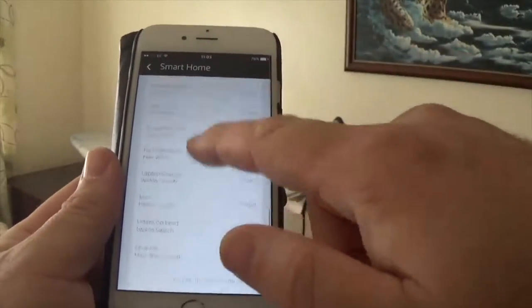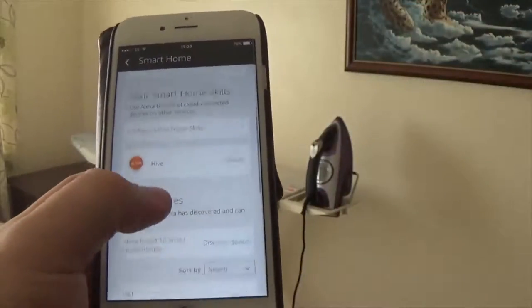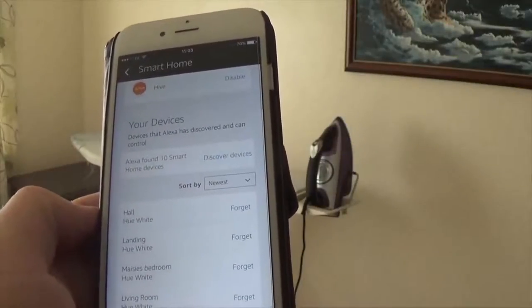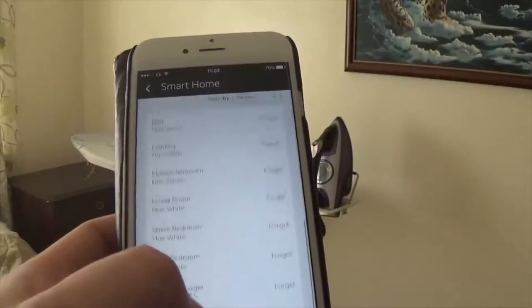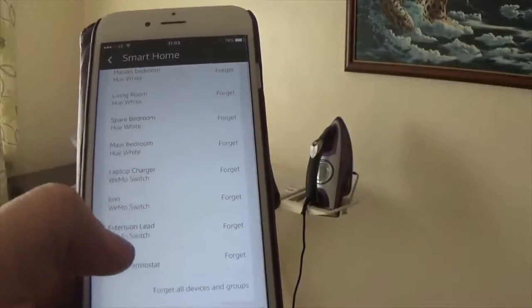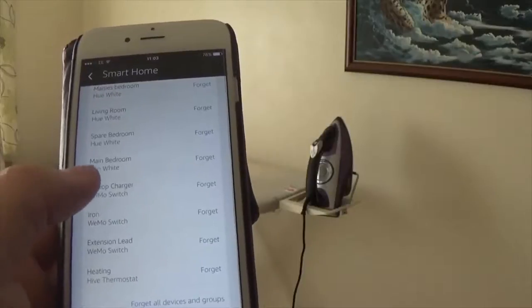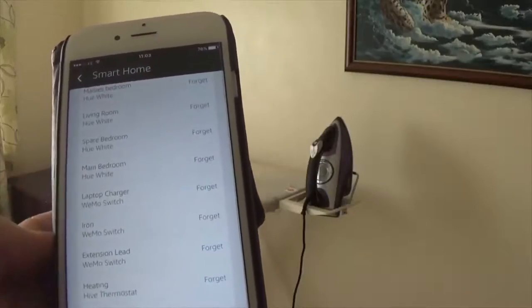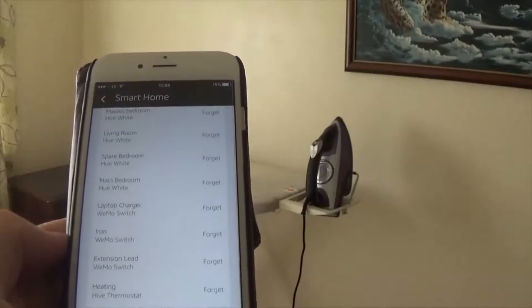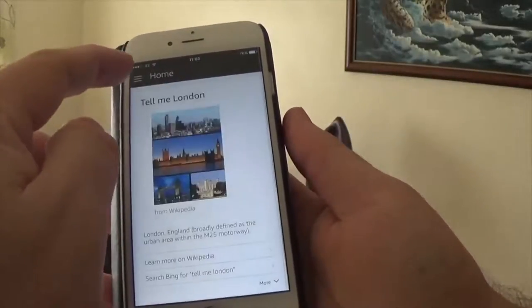Now, I think as I've set the Hive up already, it's already on there. But if they weren't on there, what I would have done was press discover devices and see if they come up on your list. I've got, I think, 10 in my list. The last one is the Hive thermostat, and then the 8th and 7th are the switches. I've only got three in the house at the minute. But let's see how it goes. I'm hoping it may already be set up because it's in the devices there.